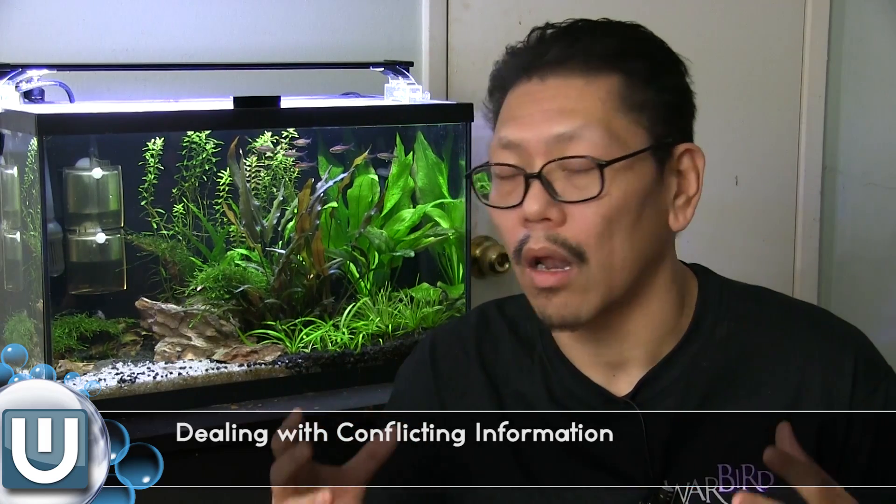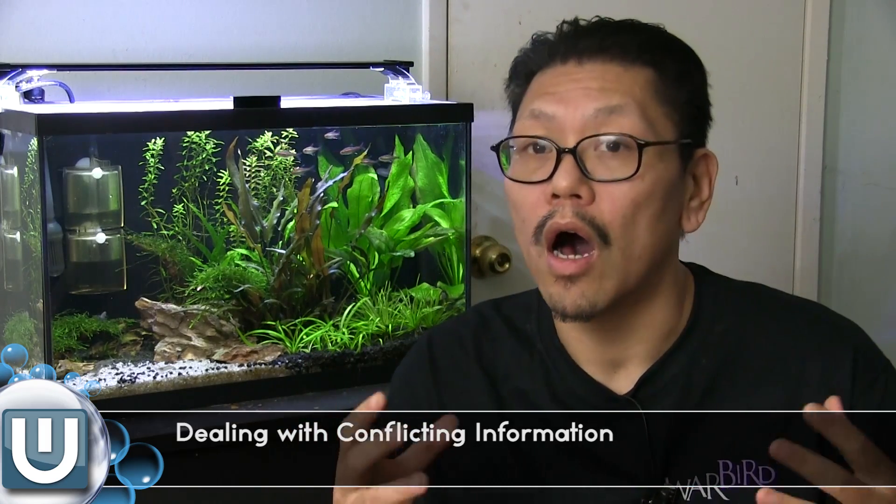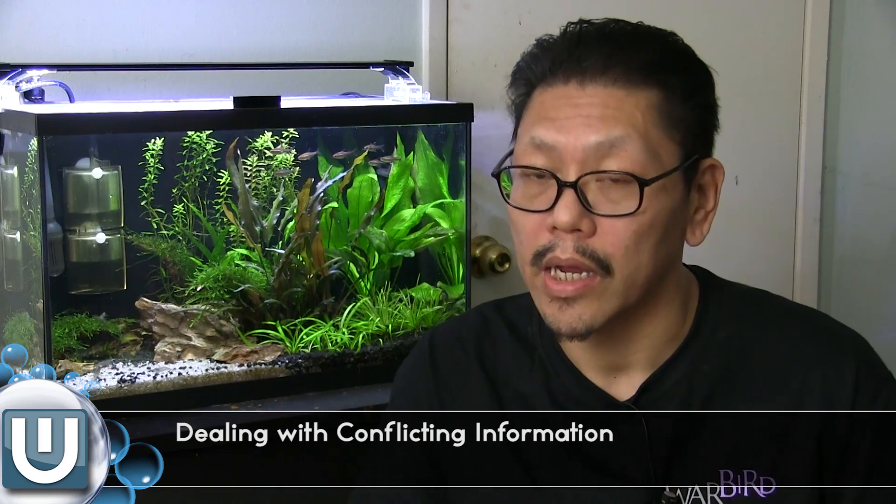First thing first: when you do research about doing a planted tank, you're going to get a lot of conflicting info on the internet. Trust me, when I got back into this, I was so frustrated because one person will say this, another person will say something totally conflicting. It really drills down to their experience — are they right, are they wrong? You can't really be sure. They're probably right in their experience.